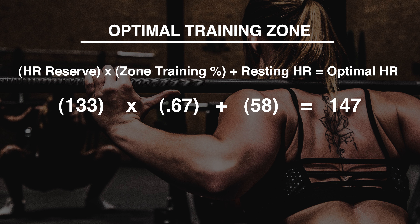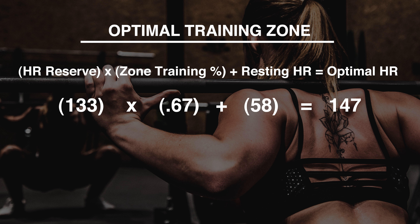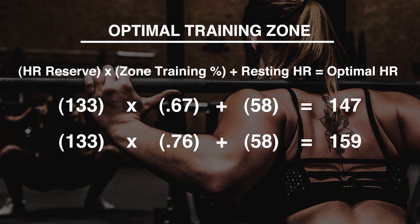Let's look at those zones again and figure out how we calculate our optimal training zone. For me, my heart rate reserve is 133. The first multiplier we use is 67%, so we multiply 133 by 0.67, then add in your resting heart rate — that gives me 147, which is the lowest I want my heart rate while training. The training ceiling is 133 times 0.76, plus resting heart rate, which gives me 159. That means my optimal training zone is between 147 and 159.